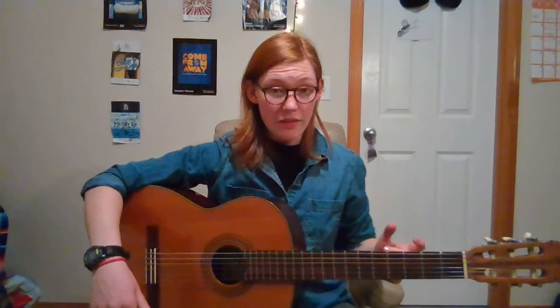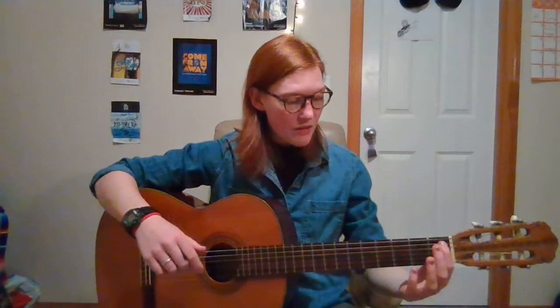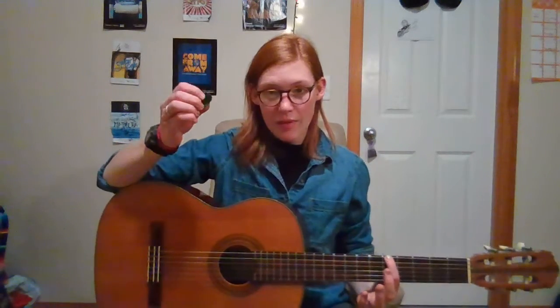So we're going to begin with spiders, starting on the fifth fret. Most guitars have dots on their necks or on the fretboard indicating where the fifth fret is. But if you don't, that's okay — we can count: one, two, three, four, five. Starting here, we're going to play with our pick.